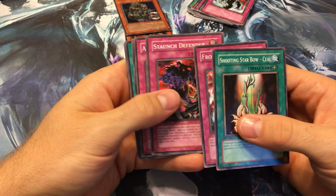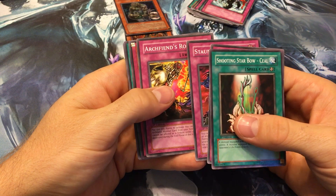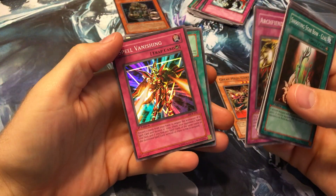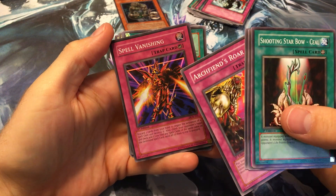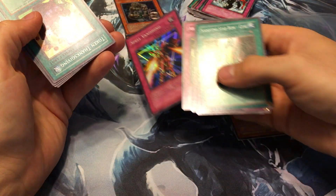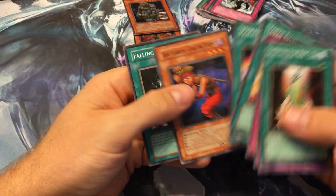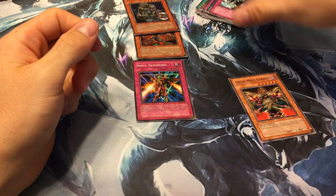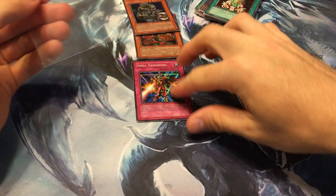We got She Start, Both Seal, Frozen Soul, Staunch Defender, and Spell Vanishing — that's a cool trap. It almost looks like Breaker on the artwork; I'm not sure if that's officially Breaker but it looks like him. And we got Falling Down — that's a good card for Archfiend decks.